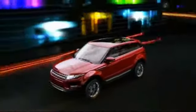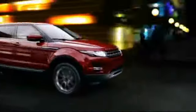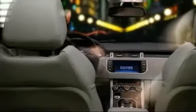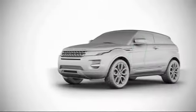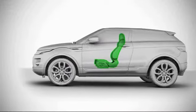Range Rover Evoque features slim, stylish sport seats with sculpted bolsters to keep the occupants firmly and comfortably in place. Operation is controlled simply by lifting a lever complemented by a switch to enhance the access area. This tutorial covers accessing the rear seats fitted to coupe models.